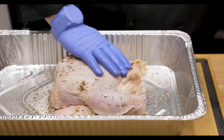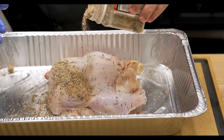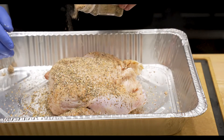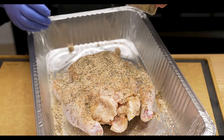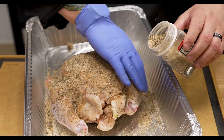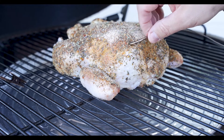Now we'll go ahead and flip this over and repeat that process on the top side — get it oiled up and then get that seasoning on there as well. We'll go ahead and let this sit while we get the EGGgenius hooked up and get that egg right up to that 350-degree mark where we're going to be cooking today.